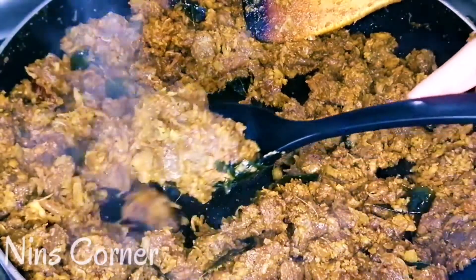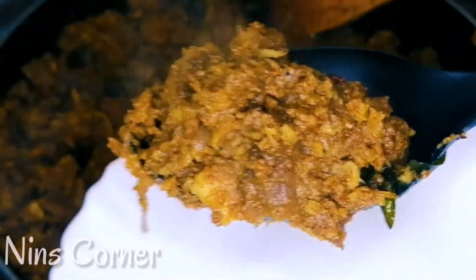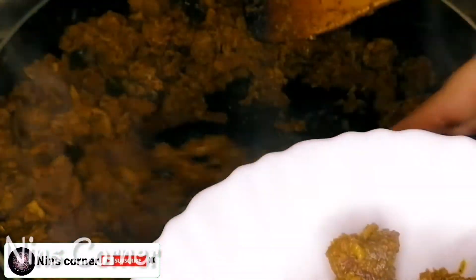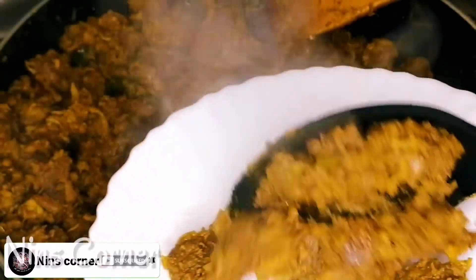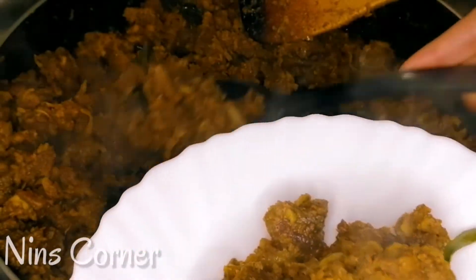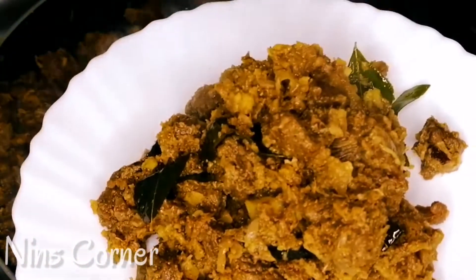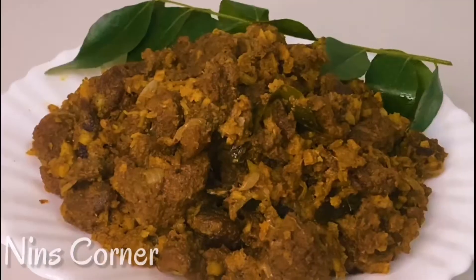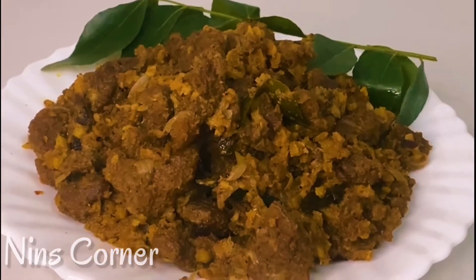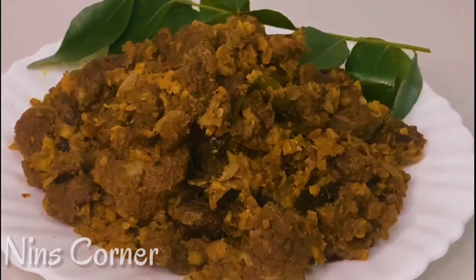This recipe is easy to make. I hope you enjoyed this recipe. Please like and subscribe to my channel. Please like and comment. See you in the next video. Bye all, take care. Bye.